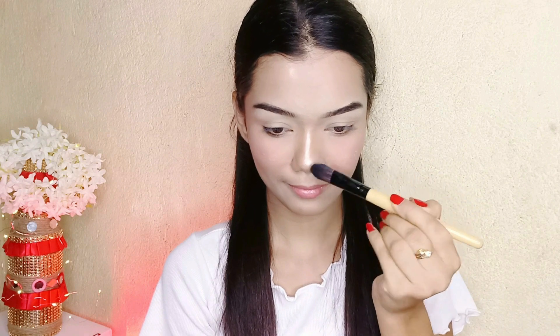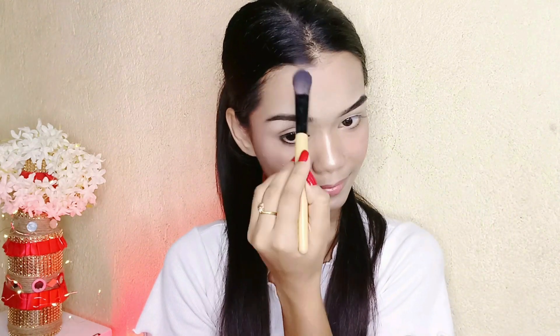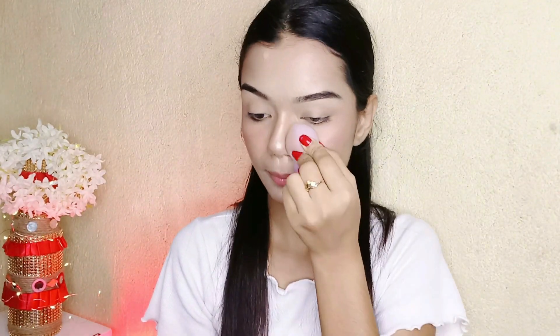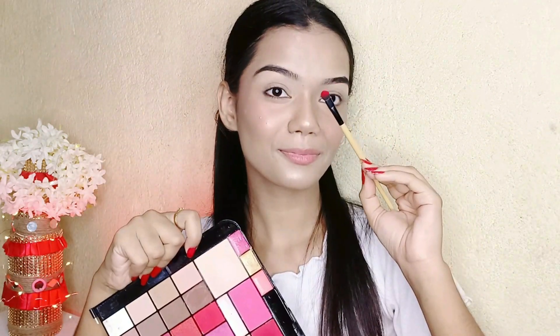I'm applying these products nicely on the face — on the cheeks, nose, forehead, and overall face. Now I'm setting with a fixer from Faces Canada. I'm dabbing with the beauty blender so it absorbs well into the face rather than wiping the makeup off.